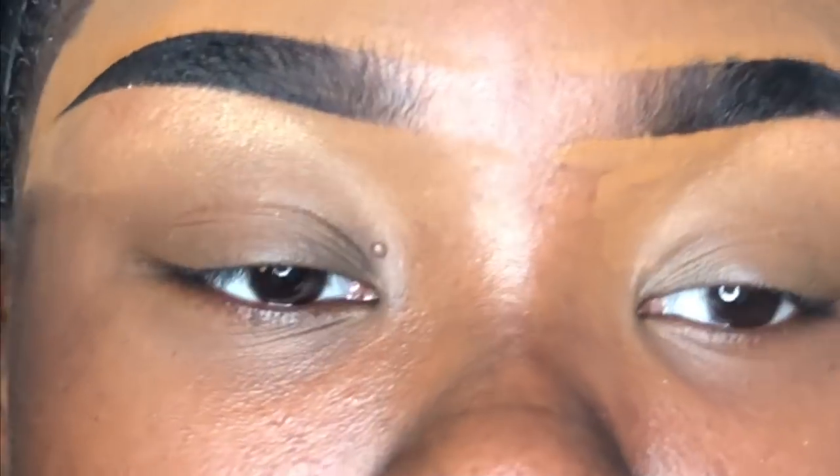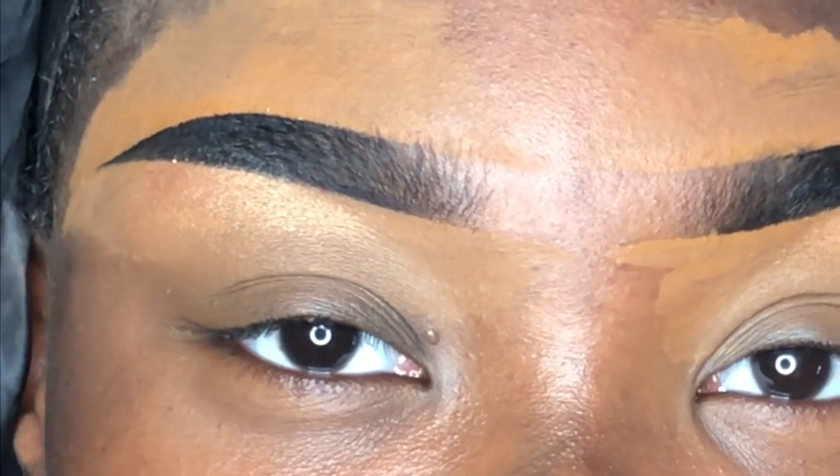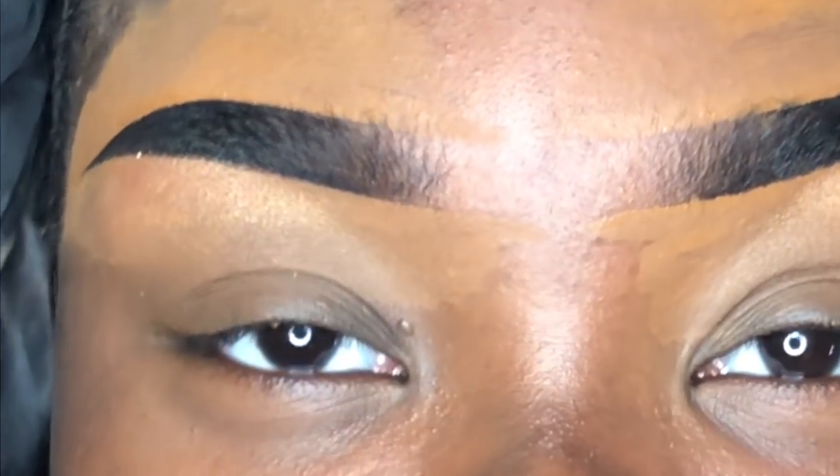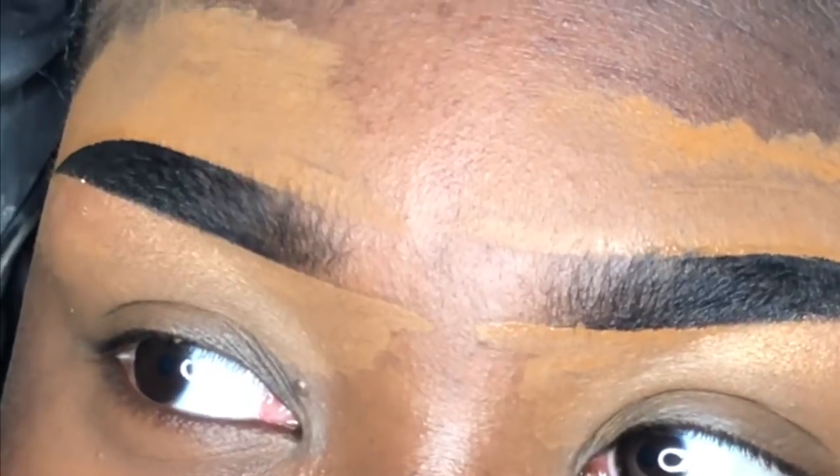Alright, getting right into it — I did my brows off camera, but if you'd like to know how I do my everyday brows, I will link that video down in my description bar just in case you wanted to see that part.